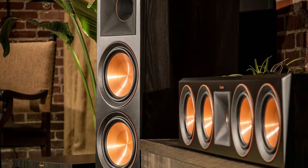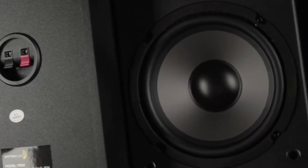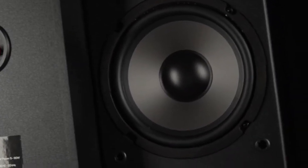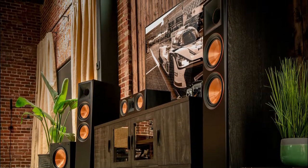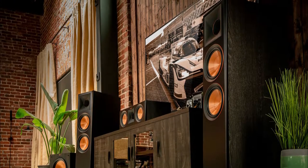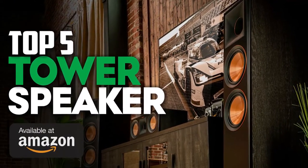Floor standing speakers are a must for the home theater or surround sound system to pack a punch and blast out fantastic music. A quality floor standing speaker can instantly supercharge your sound system. Take a look at our picks for the best floor standing speakers for you. Check the description for links to updated pricing and availability.